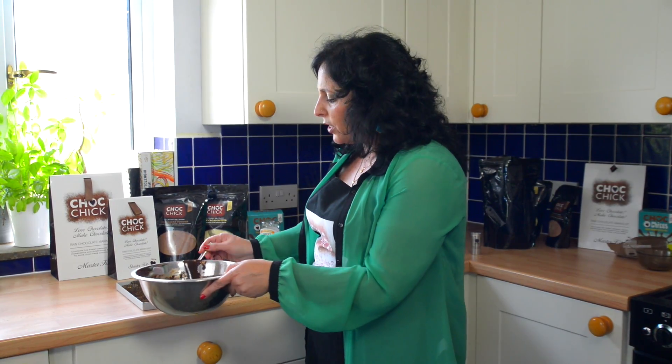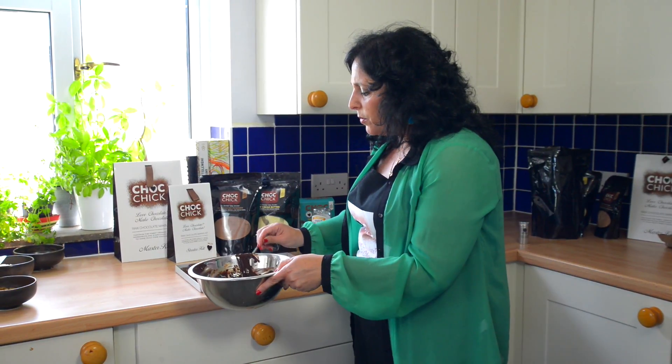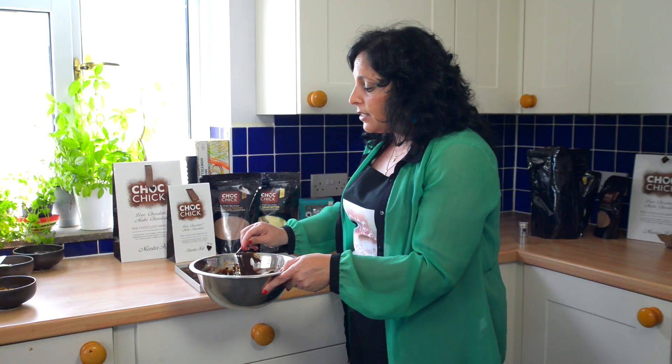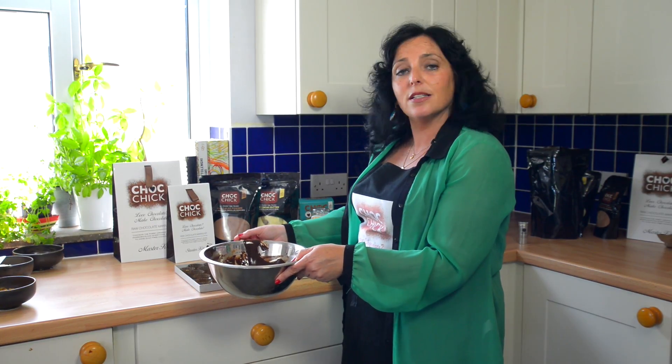It's up to you how much mix you put in and how crunchy you really want them to be — and that's really it. Then we'll pop them in the freezer for 20 minutes and they'll be ready to enjoy.